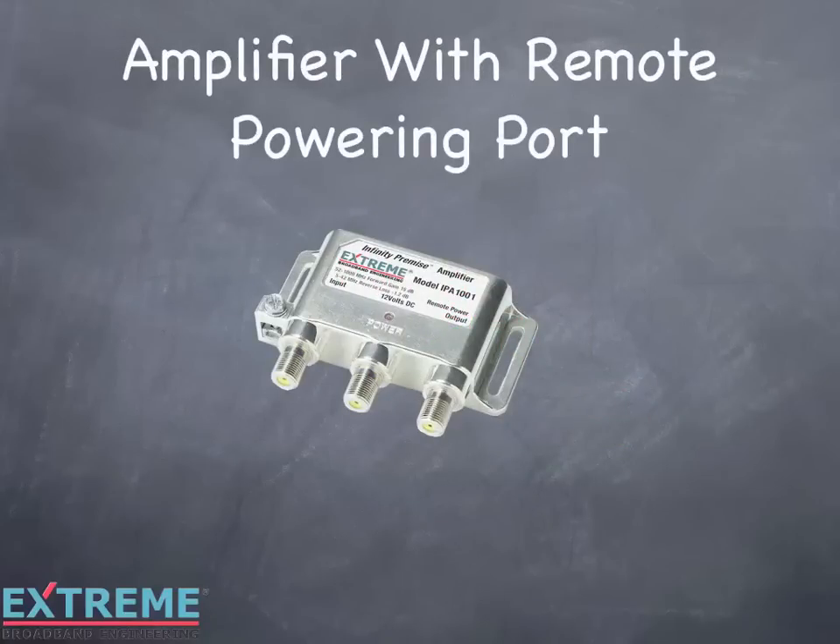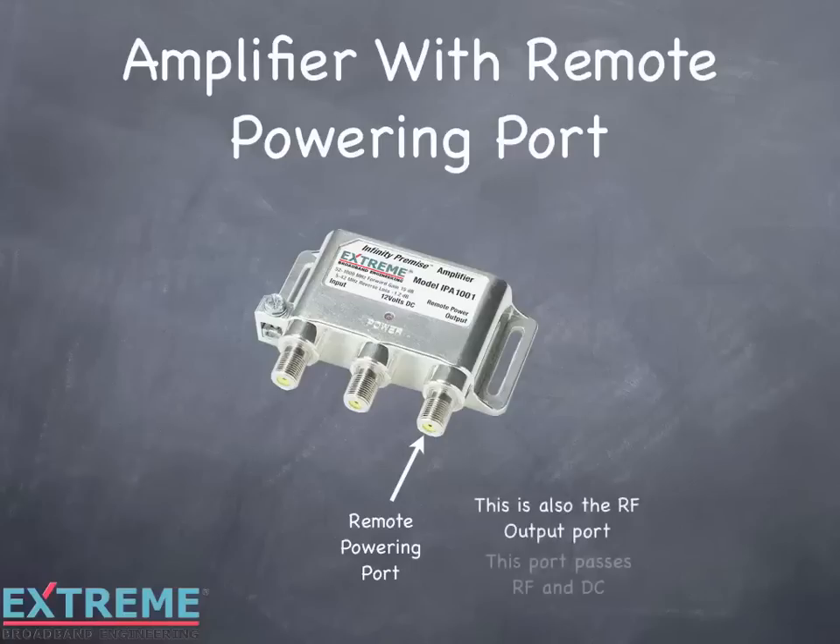Each of the Xtreme Broadband Infinity Premise amplifiers has the capability to be local or remote powered. The port labeled 'Power' is for local powering. The RF output port used for remote powering is identified with the label indicating 'Remote Power.' On the IPA1001, the remote powering port is located on the right. The remote powering port is also the RF output port, so this port passes both RF and DC.